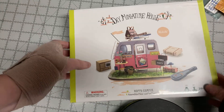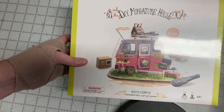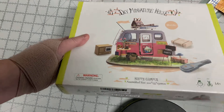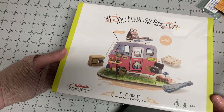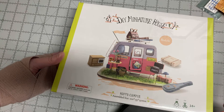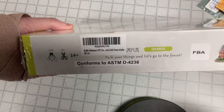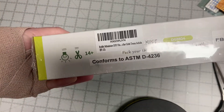Hi everyone, I got this in the mail a couple days ago. My husband actually is the one that really liked this — he's like, you have to get this one. So a couple days later here it is. It says 'Happy Camper.' Let's open it up and see what's in here. I don't know if this is new or not.